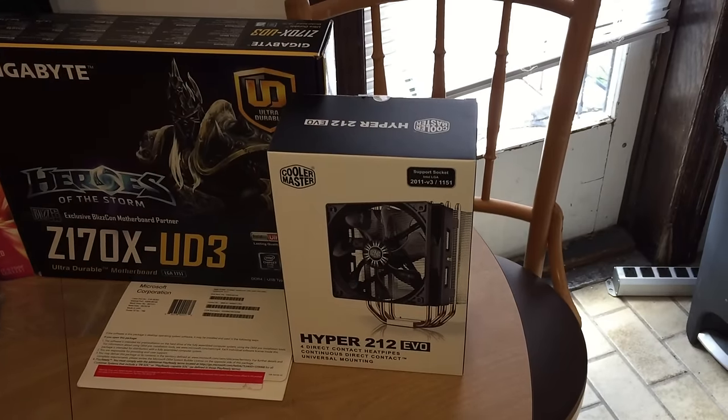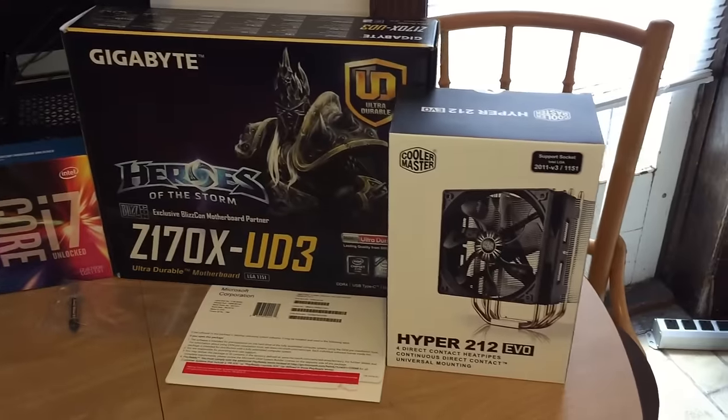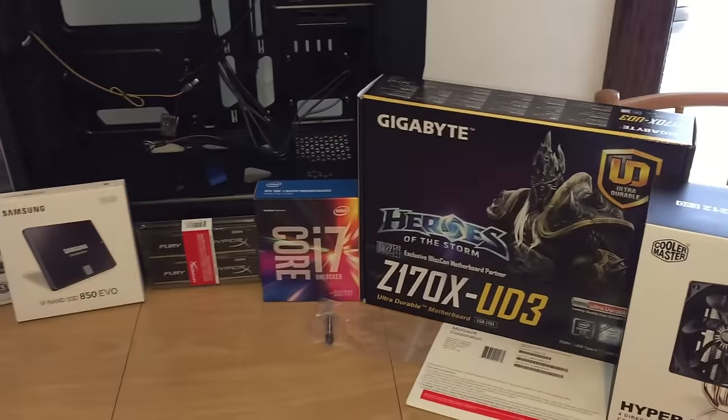For the CPU cooler I chose the Cooler Master Hyper 212 Evo. This can do some light overclocking, that's why I chose it, but we're probably not going to overclock for this build.